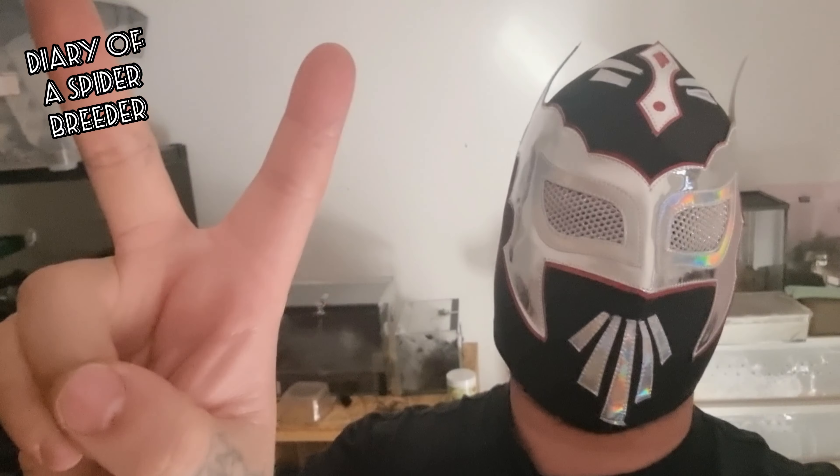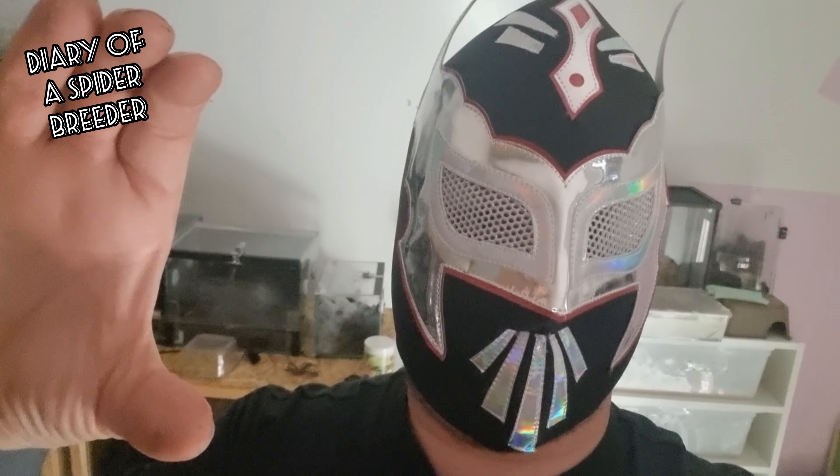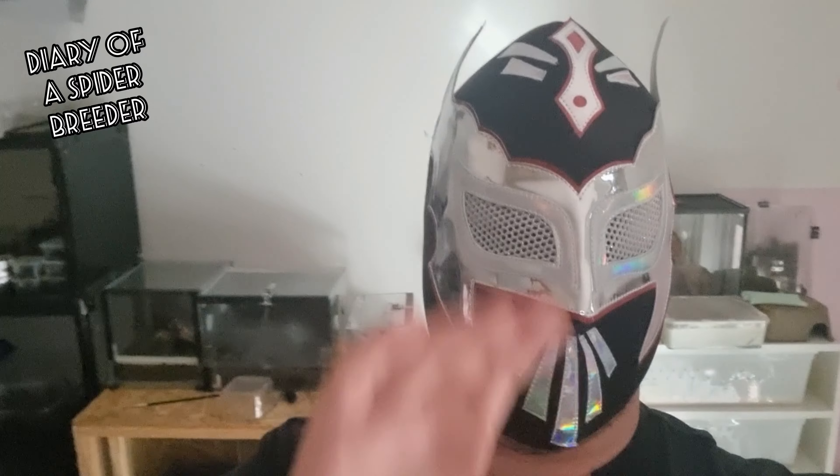Hi everyone, welcome to the diary. In this video we're going to do two rehouses. As you can see on my back there are the two enclosures I use, but the YouTube video size was too small, so we can skip to the good video.